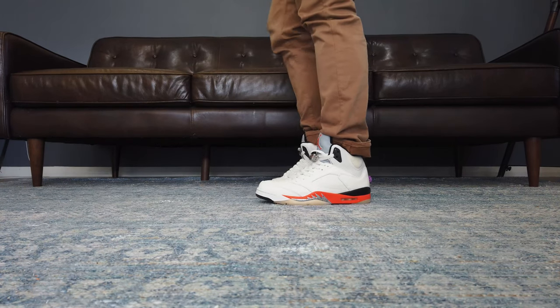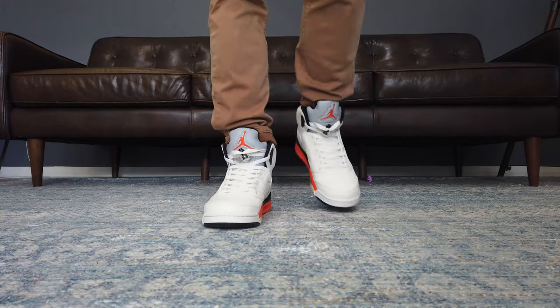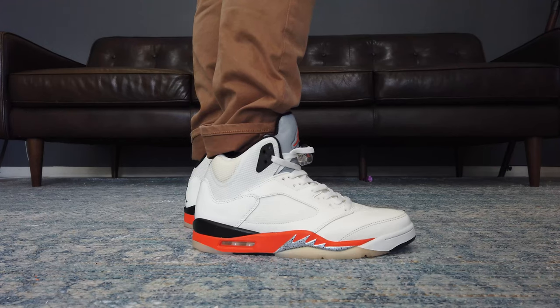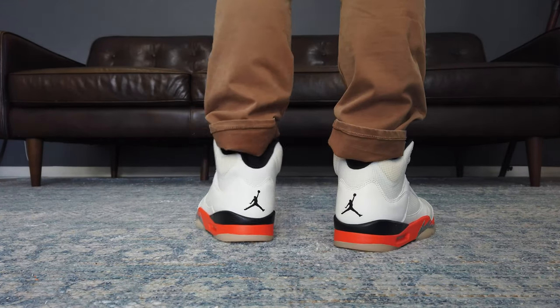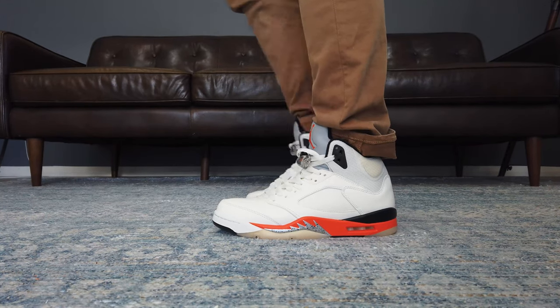I thought the Oreos were the last Air Jordan 5s I would want for the year. I'm not really into the Air Jordan 5 silhouette, but I thought the Oreos were the perfect colorway to get into it. Then these came out. Let's take a close look at the Air Jordan 5 Orange Blaze, or Shattered Backboard.